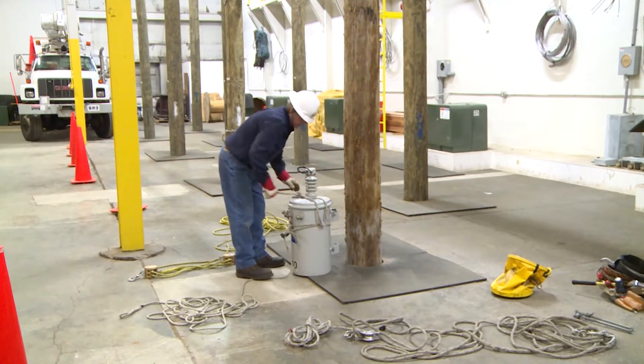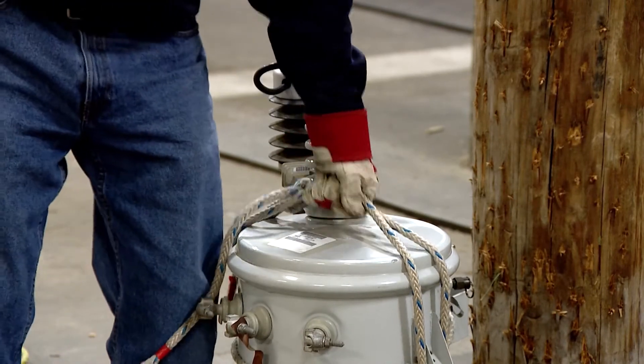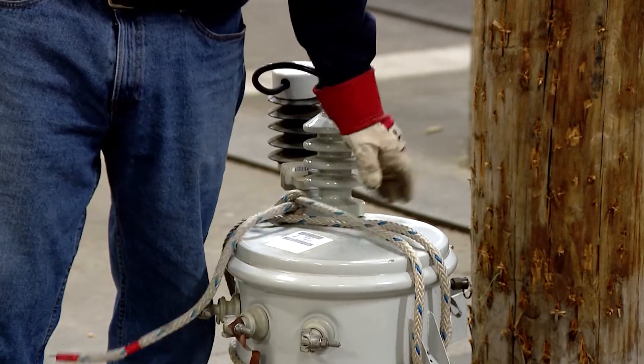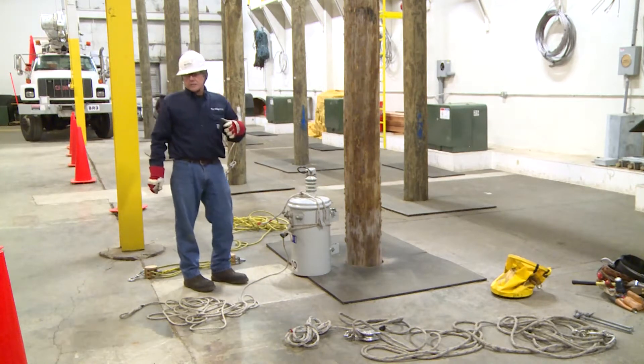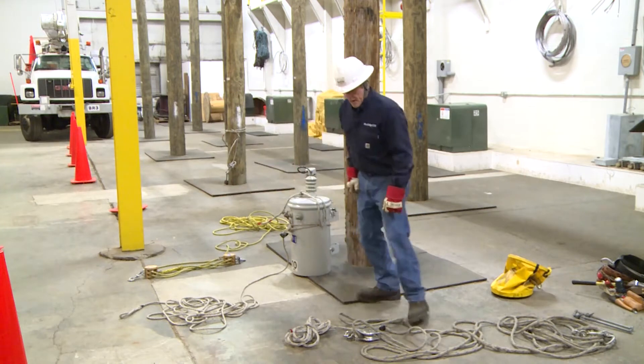Using a square knot — you can see I crossed the rope; it just keeps it in place better. I test it, make sure the knot's OK. I pull on this one, make sure the knot's OK. Then the next thing I would do is rig my handline.